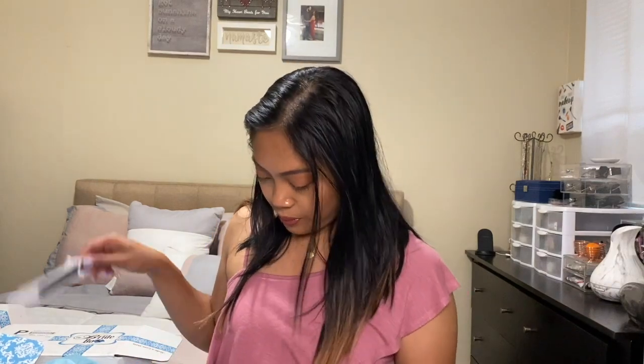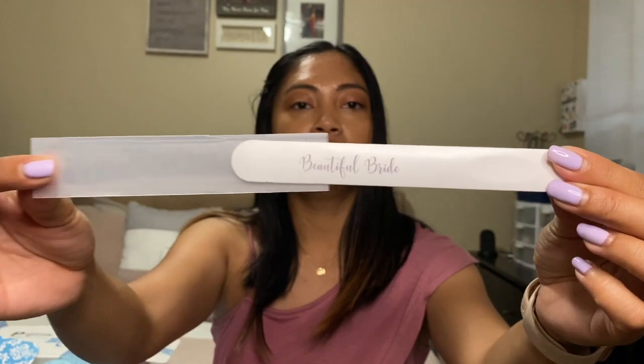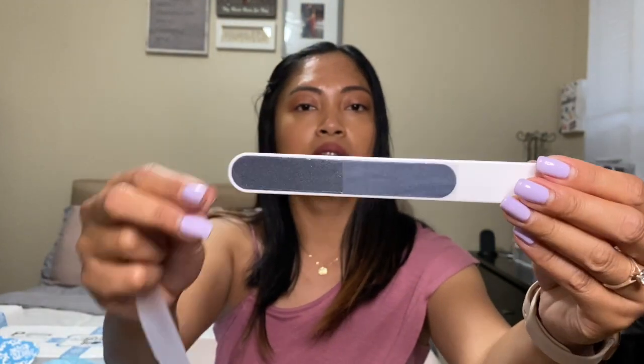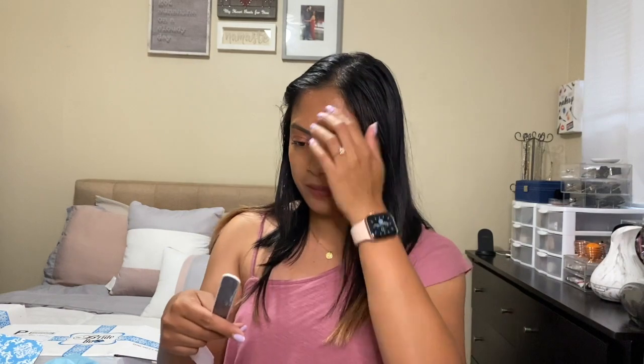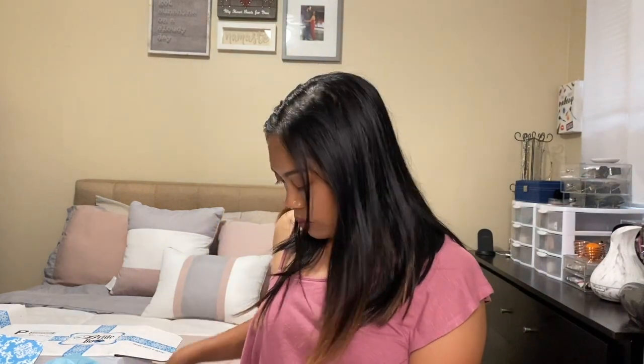The second item is the beautiful bride nail file. I like this a lot — it's so cute. I do have a nail file at home, but this one is personalized, so I like it.